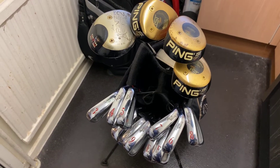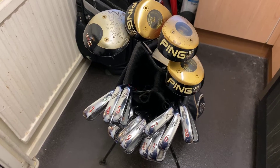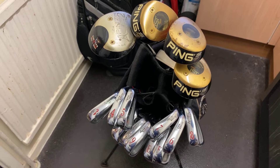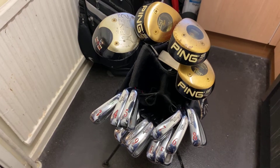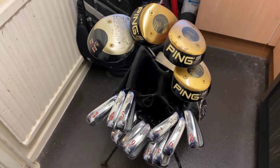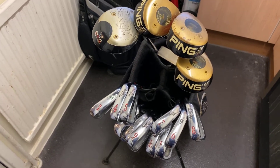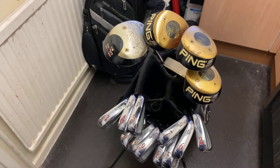I tend to use different sets of clubs during different seasons of the year. When it's really cold and wet I like to use certain clubs and woods, and when it's not so wet a different set, and during the summer a different one as well. This is my winter setup. In London it doesn't really snow, but the ground can be a bit hard and most places I play can get a little wet, so the whole idea is to just try and get the ball in the air most of the time.